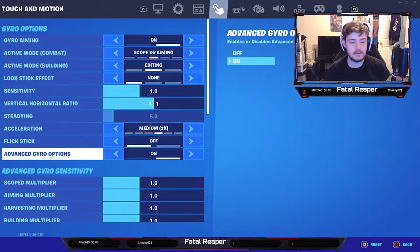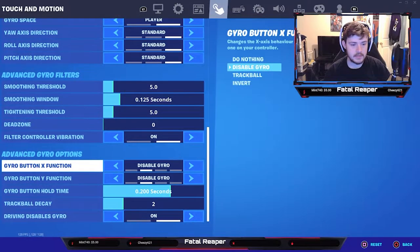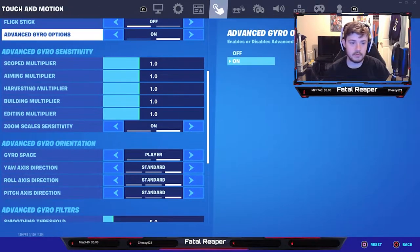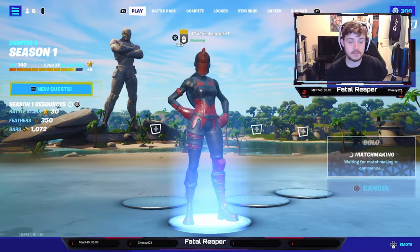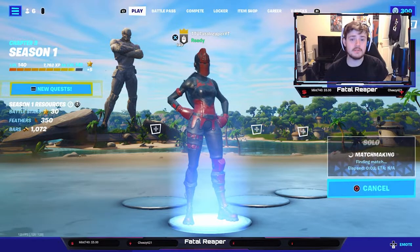For advanced gyro settings, I have those options all left on standard and haven't messed with them. Again, this is personal preference — you can tweak it to your liking. We're going to go ahead and jump into a game to see how well it works and how it affects gameplay.